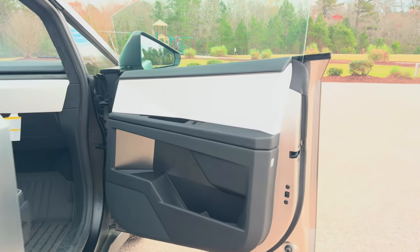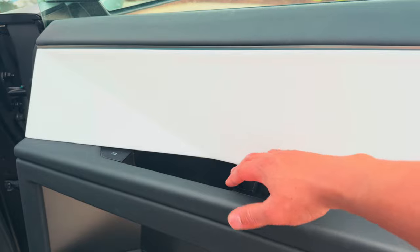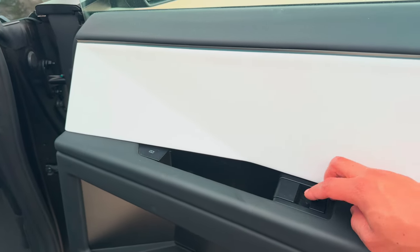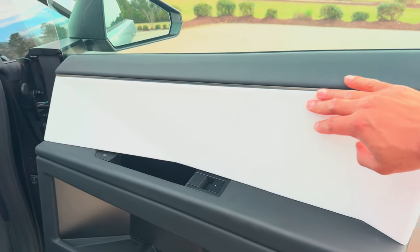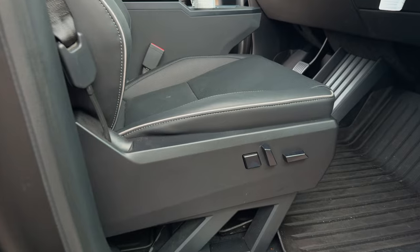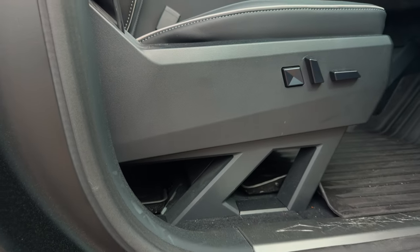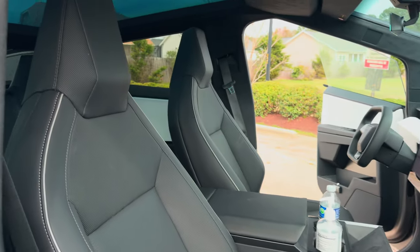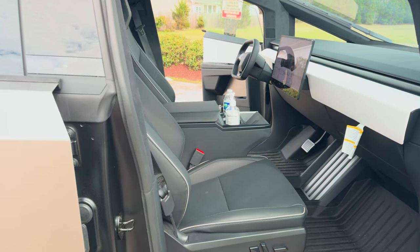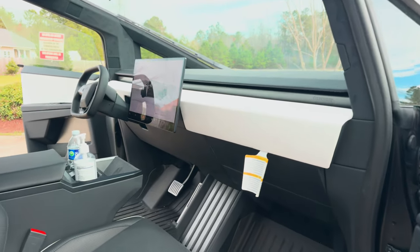The passenger side front door is the same as the driver side — a lot of storage space, your emergency exit (only if it's an emergency), press this button to open the door, and window controls. White decor, nice and soft. Here's the passenger seat with controls. This seat is also raised — you can load a ton of stuff under the seats. These seats are heated and cooled, so that's nice. Tesla finally has cooled seats — well, they had them on the Model S and X, but I have a Model Y so I didn't have the cool seats.